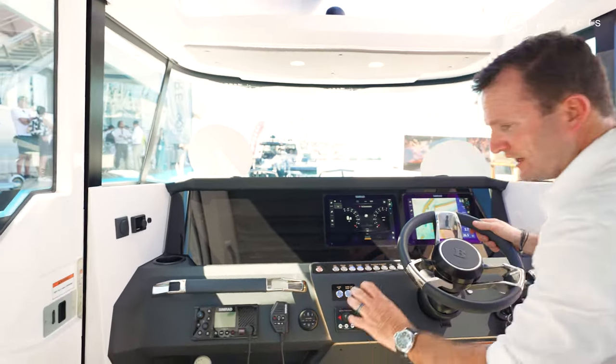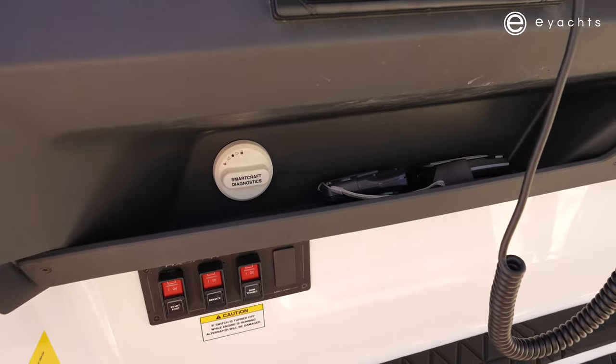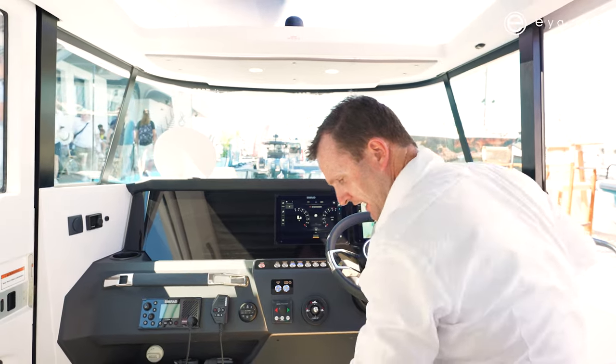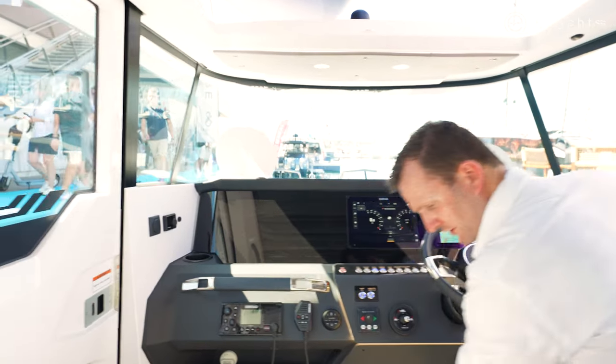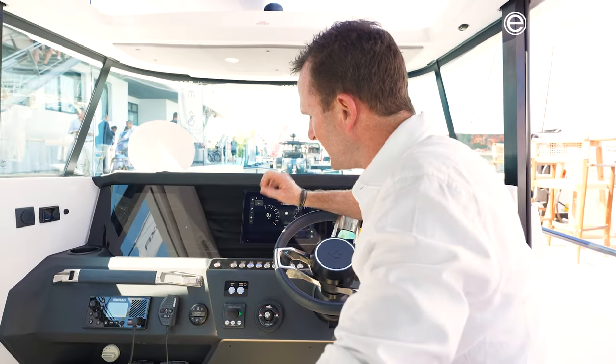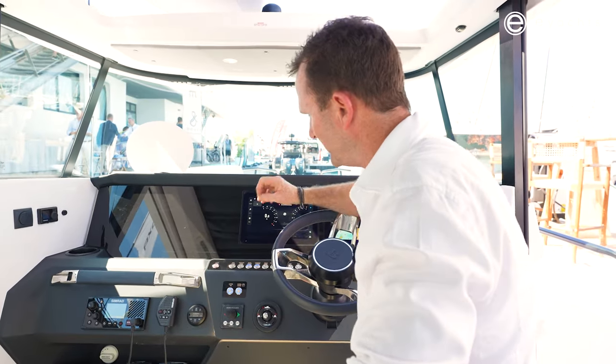Below the helm, we still have somewhere to throw your phone, keys, and any little knickknacks, and one also on the driver's side. And under the helm here, another pocket where you can throw any of your charts, books, and belongings — things like that. Staying in line with all the Axapar features, the helm and dash is quite minimalistic.